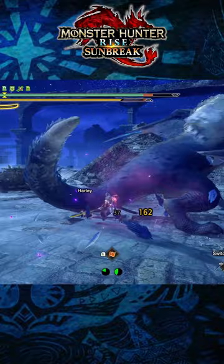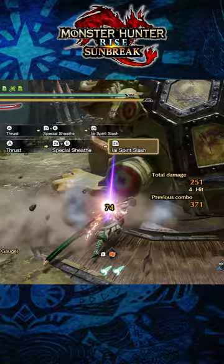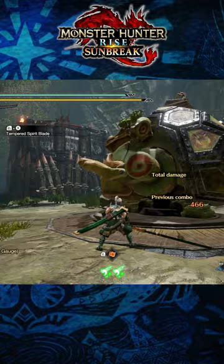The counter-attack moves you'll want to master are the Foresight Slash, which is by far the easiest, followed by the EI Spirit Slash. You then have the counter-attack mechanic related to your Sacred Special Sheave, and then you'll have your Silk Bind counter-attacks in the Tempered Spirit Blade and the Serenity Pose.